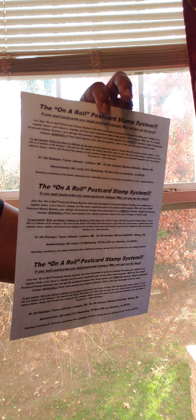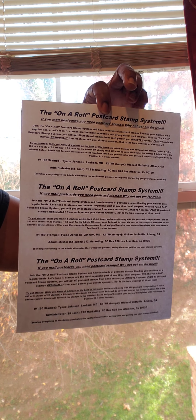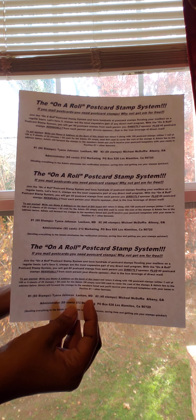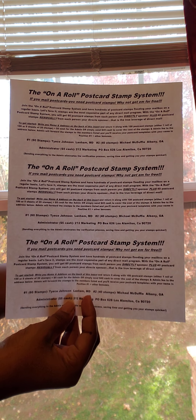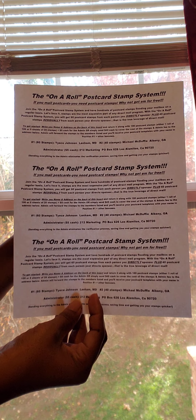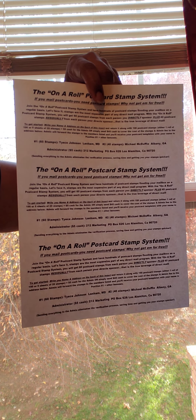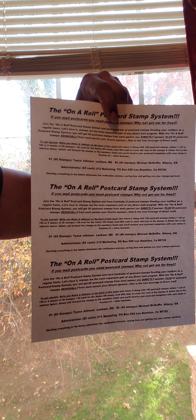So on-the-roll postcard stamp system — if you're interested and you're ready to save on postage because it's going up in January, reach out to your girl. Information will be below. If you do join, I ask that you please send me — no matter how you join, if you're doing it by Cash App that's faster — your kit will come out and your templates will be emailed. If you're doing by mail, remember it's 100 in a roll, five sheets of 20 postcard stamps. You must add the admin fee unless you're sending $45, or Cash App is faster.